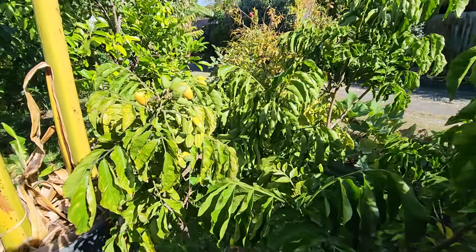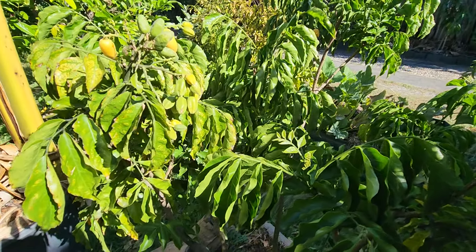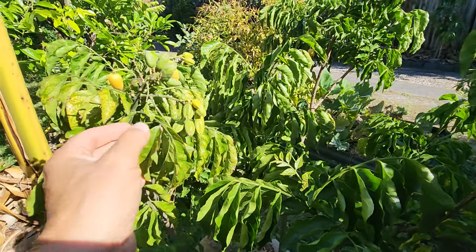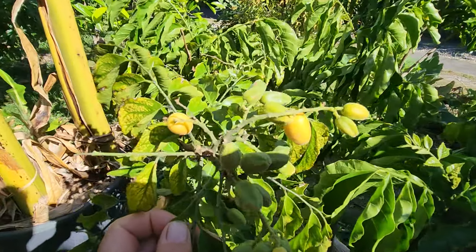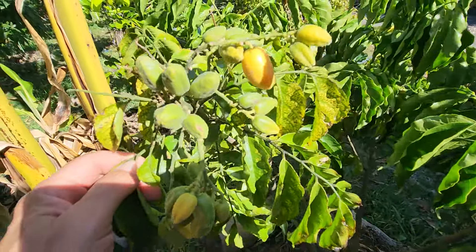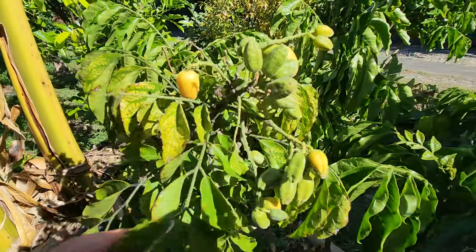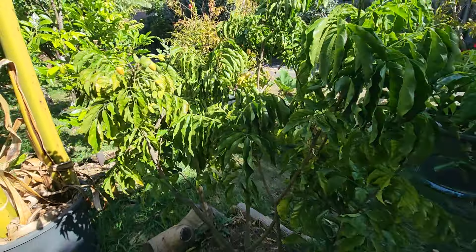So this one here — I can't remember the cultivar — but it's the one you shouldn't get. It was the first one I got 10 years ago. I didn't know any better. And as far as fruiting, it's done really well.